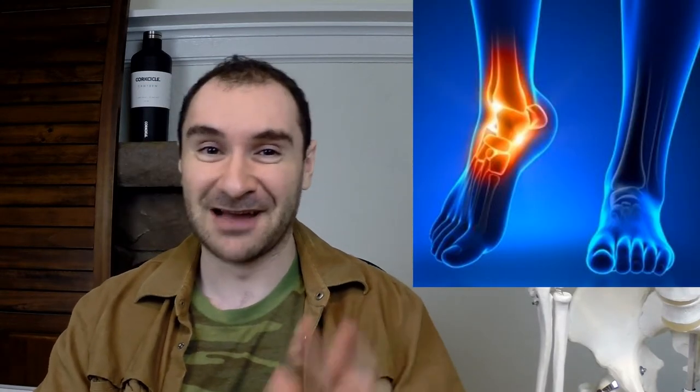Hey guys, what's up? Jeff here, helping you orient your fitness in the right direction. Today I want to go over how ankle support braces and supports in general can actually harm you over time and weaken you — and I'm going by not only what I know but through personal experience.